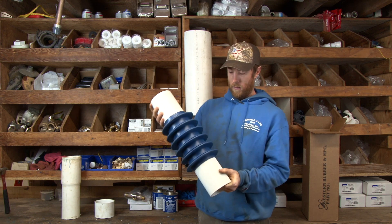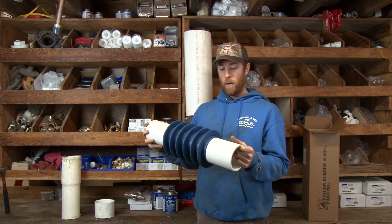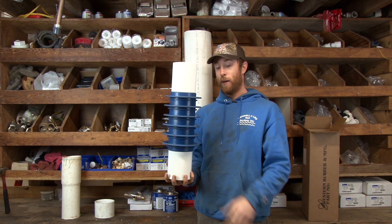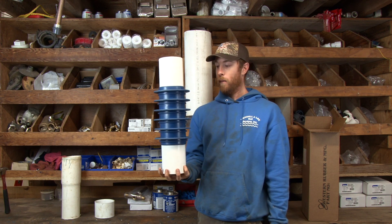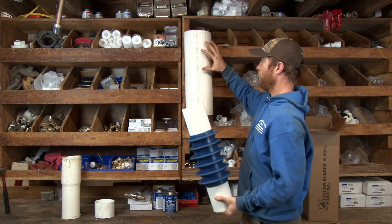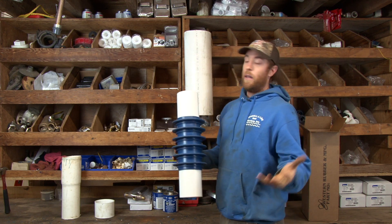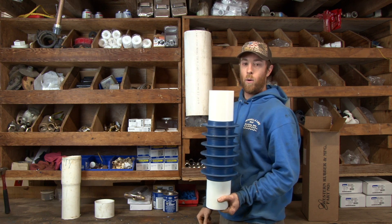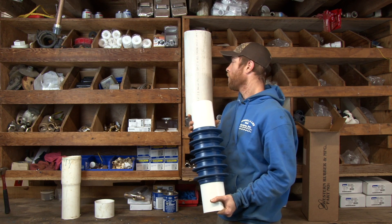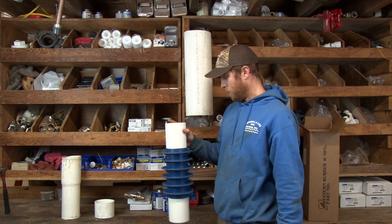Let's get down and dirty right here. This is a packer — this is a version of a packer. They make different packers. This is the packer that we typically install. This is pretty much a rubber packer, four by six and a quarter inch packer, and the purpose of it is — as you can see — it's made to go through this well casing here and seal off any issues with sediment leaking around the casing.